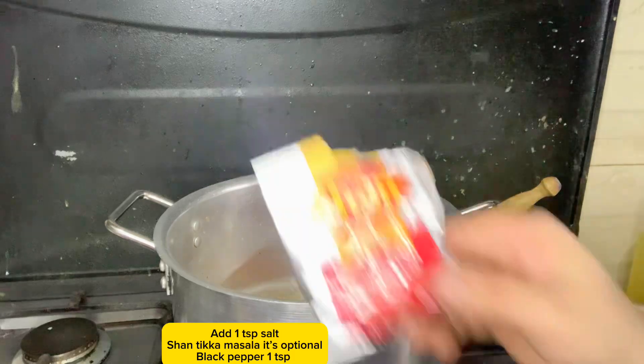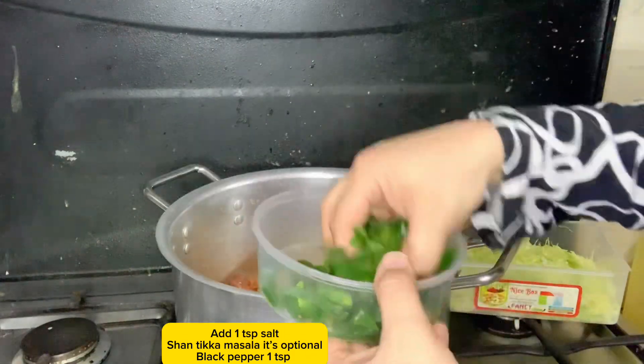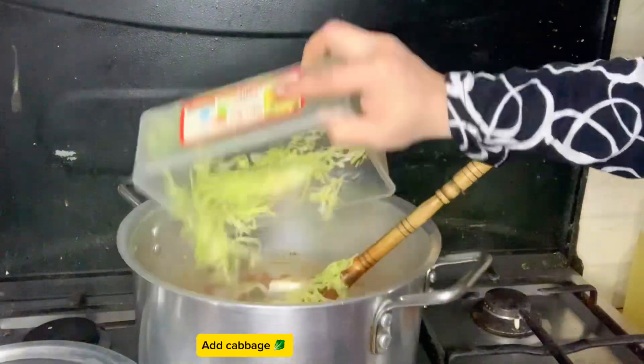Add 1 tsp salt and Shantika masala — it's optional. I am using frozen vegetables, but if you have fresh, you can add carrots. Add cabbage.